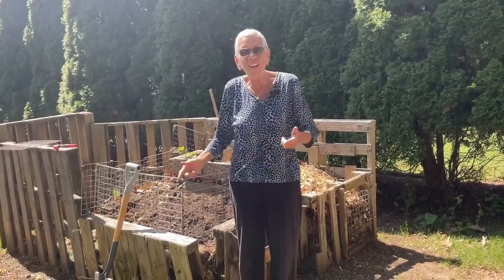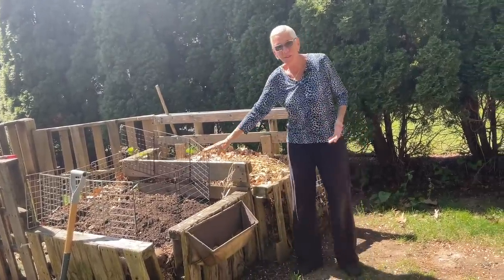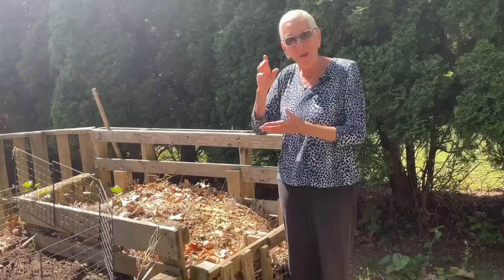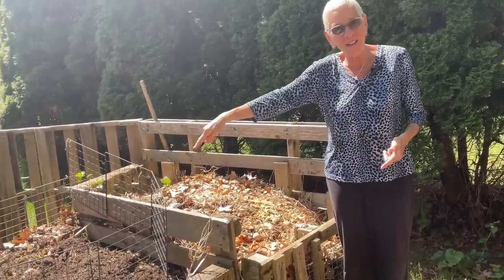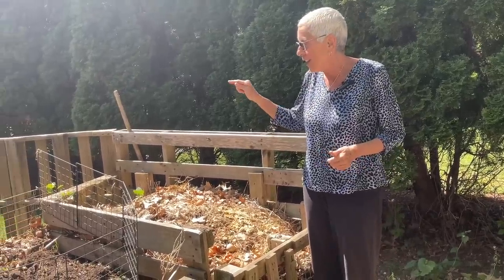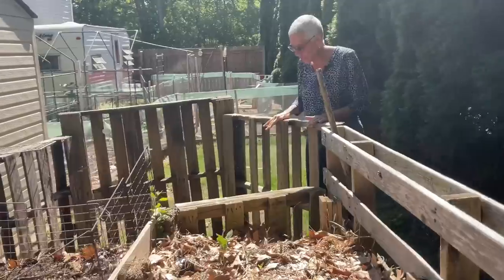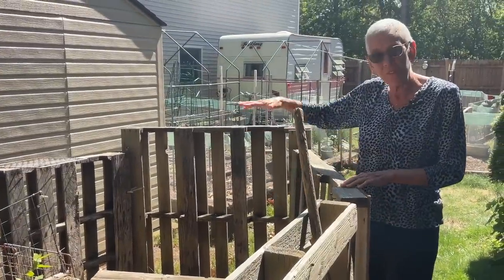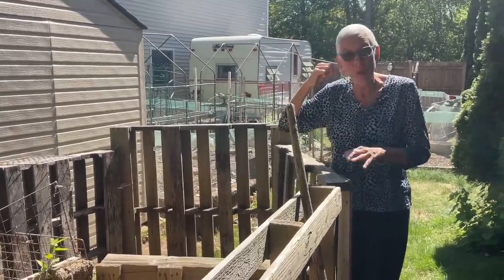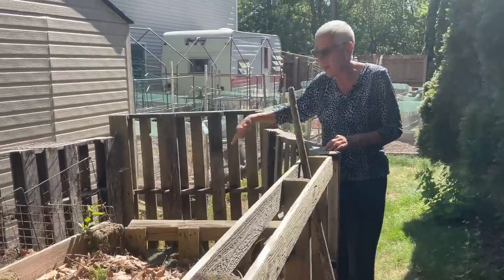So what I did was I went back out and found three more pallets and built on the back of this one — one, two, three — so now I had a second bin. From that May until the next May I added to the second one, and the first one sat. Then the next May I got three more pallets and built a third bin. While the third one was being filled, the second one was sitting, and the first one was ready. So now I'm on the three-year system. Currently — it's the month of May — on May 1st we stopped adding to this one, started adding to this one, and over there is ready to use.